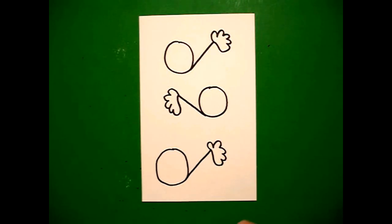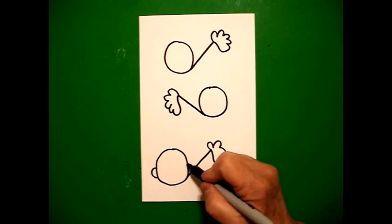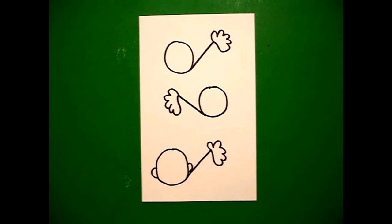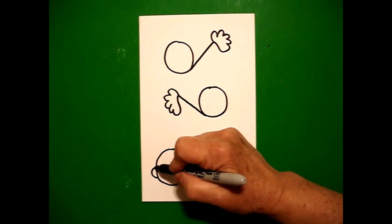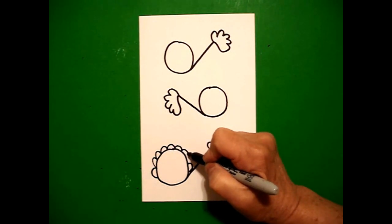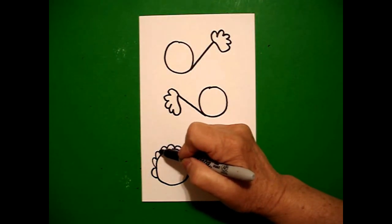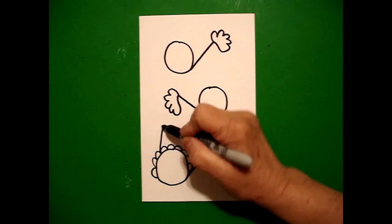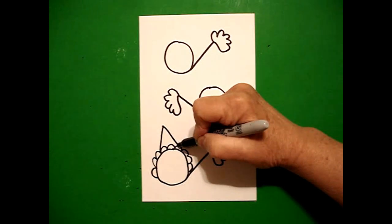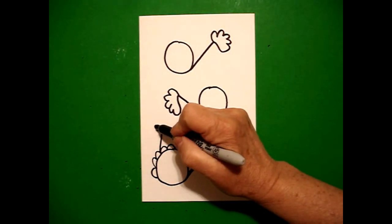I go back down to my very first circle and I draw a curved line on the left, curved line on the right. Starting right here on the left, I draw a curved line, curved line, keep going, curved line, curved line, connect. I come back to the left, I draw a straight diagonal up, straight diagonal down.